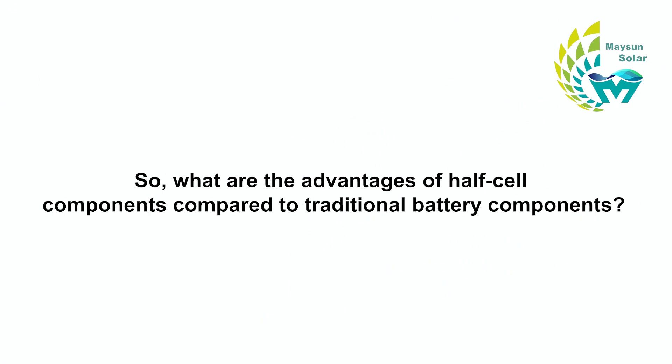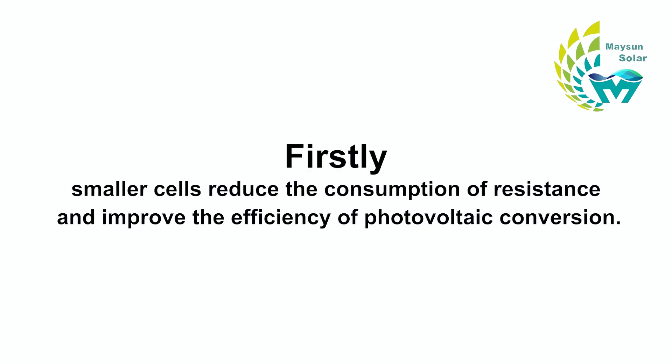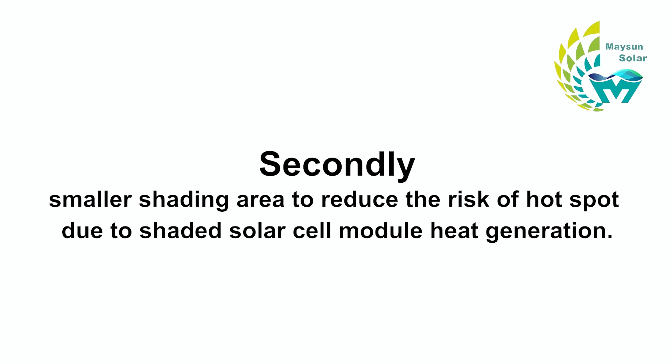What are the advantages of half-cell components compared to traditional battery components? Firstly, smaller cells reduce resistance consumption and improve the efficiency of PV conversion. Secondly, the smaller shading area reduces the risk of hotspots due to shaded solar module heat generation.